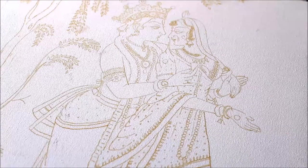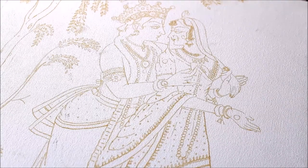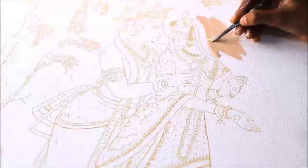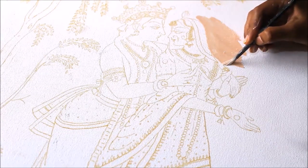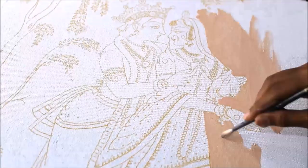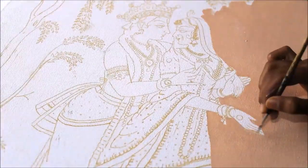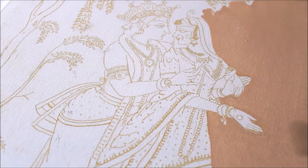First of all, we are going to start painting from the background. For that I'm going to use a combination of Fresh Tint and 352 Pearl Metallic Gold — it will look like this. First gently cover up the borders of the figure, and then easily paint the background. I'll paint the whole background and then show you how it looks.